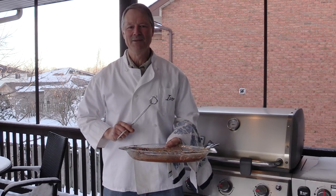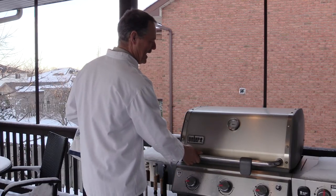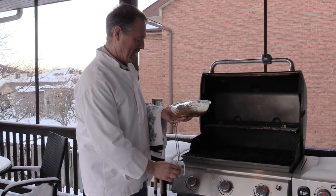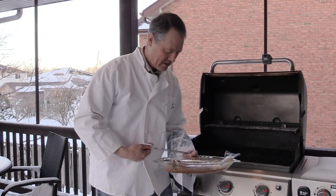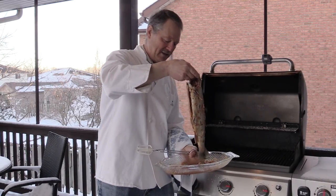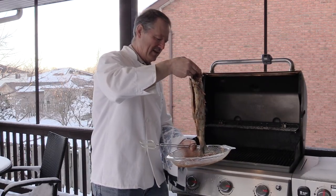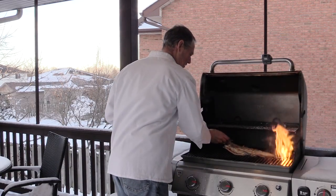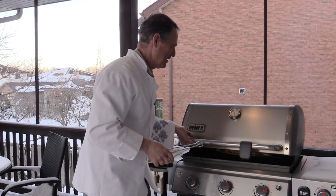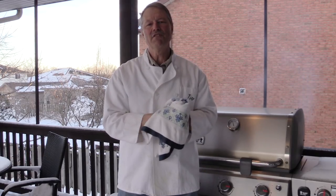I've already been preheating the grill on high, so I'm gonna back it off a bit and put it on low. I've got my trout here in the brine. The easiest way is just with your hands — take your trout, drain the excess because you will get some flare-up on the barbecue, but it's okay to have a little bit extra. And he's gonna go right on the grill — down goes the lid.